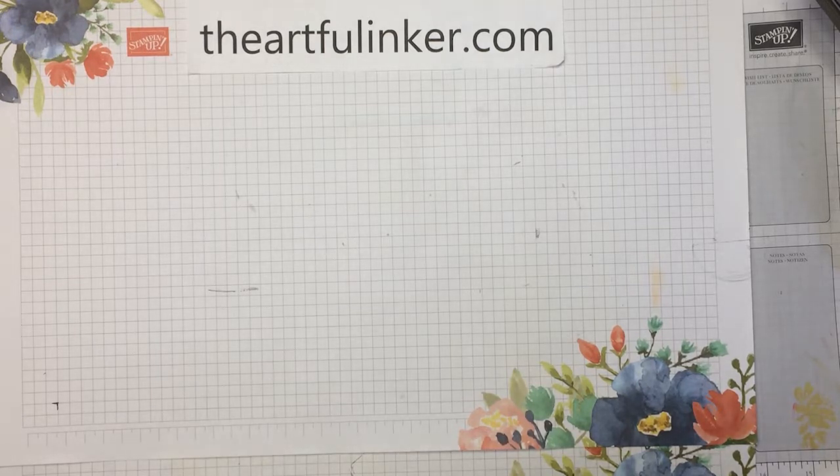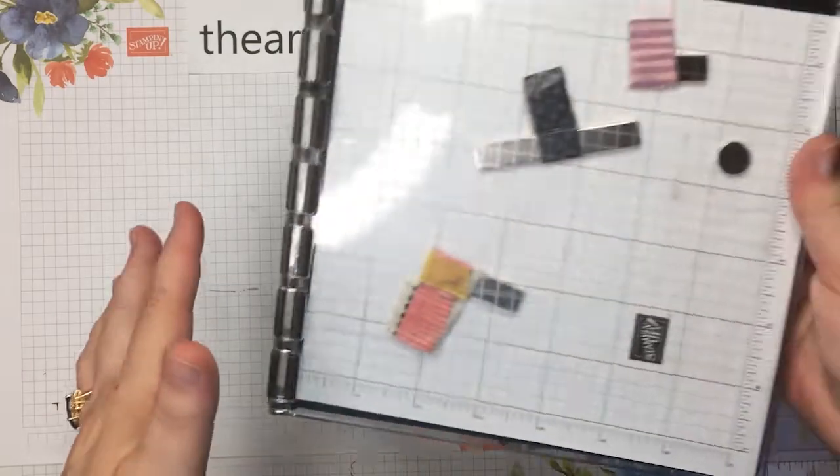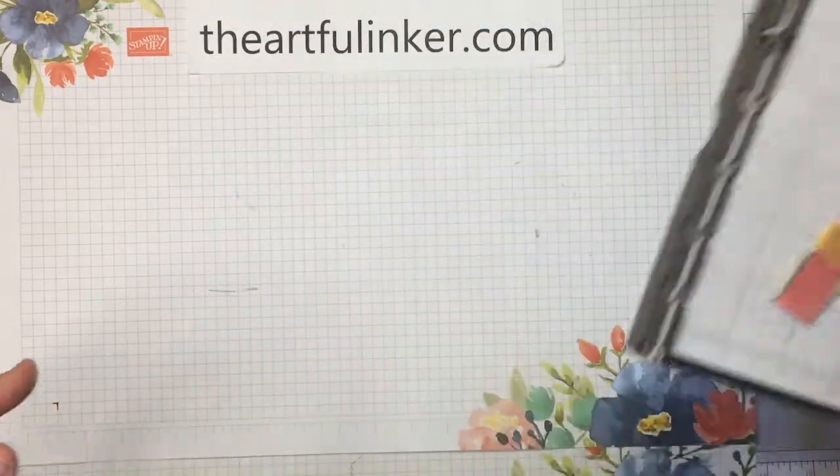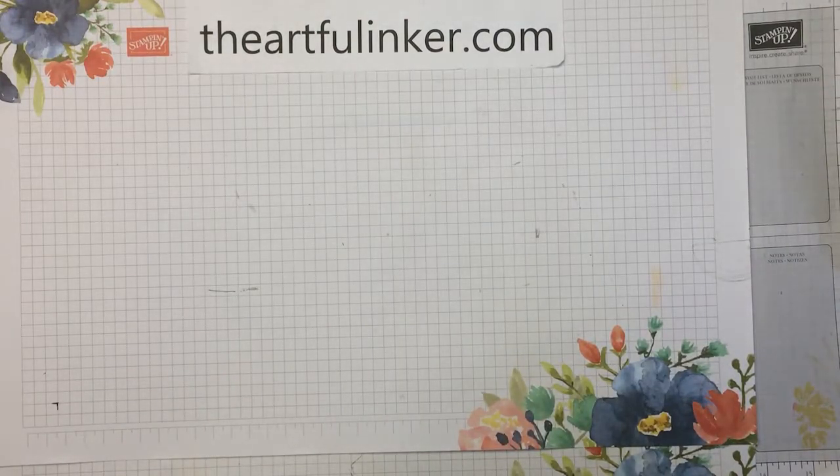Today is the Global Stampin' Video Hop. And for the June Hop, each of us is sharing a tool that's a favorite. And for me, that means I'll be sharing the Stamparatus and some techniques on using it with you. So let's get started.